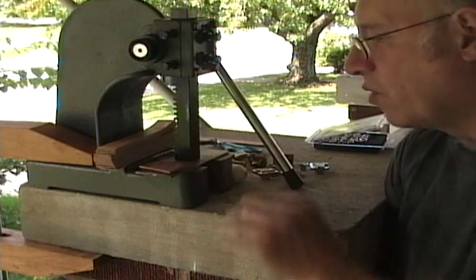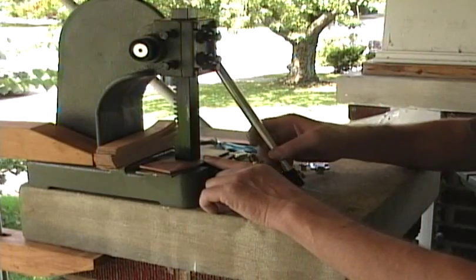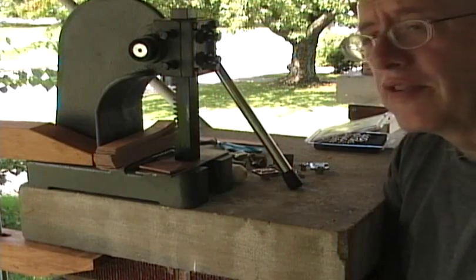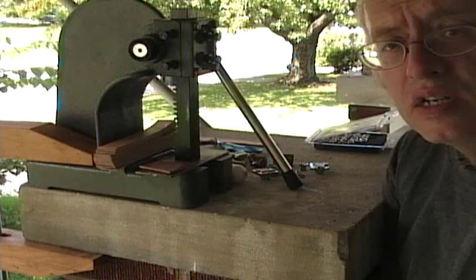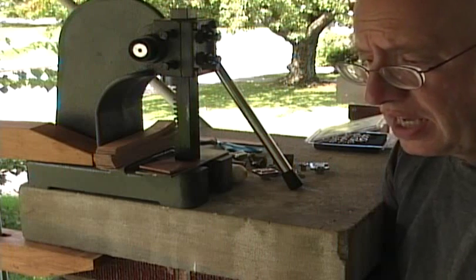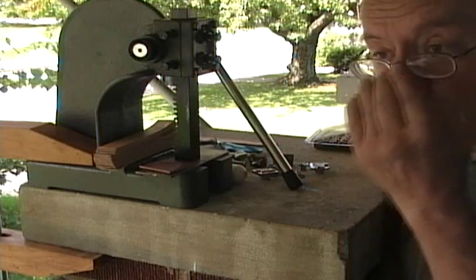If you're going to set rivets, all you have to do is put the leather, set the rivet in here, and just ease this down on top of it. The rivet is set with probably three pounds of force — it doesn't need any more than that, and it's set. You don't have to go any further than that. If you pull down too hard, you're going to crush the rivet, so you have to be a little bit careful.